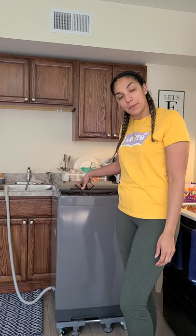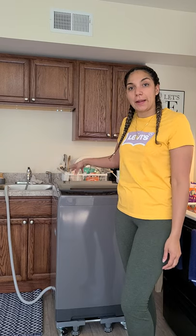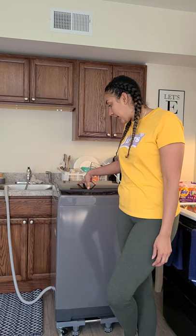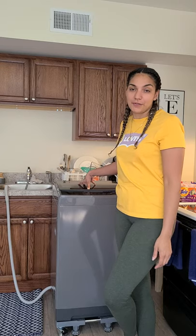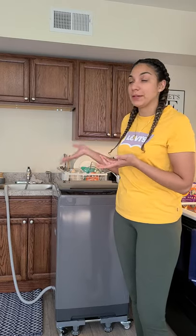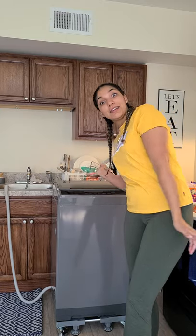Hi guys, today I'm going to be giving you a review on this comfy portable washer machine that I purchased off Amazon. I've had it for about two months now and I feel like I've done enough loads to do this video. Hopefully this is informative for somebody looking to see what it looks like or how to hook it up, because it is a little confusing — at least it was for me the first time.